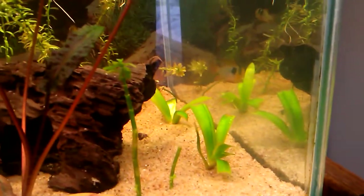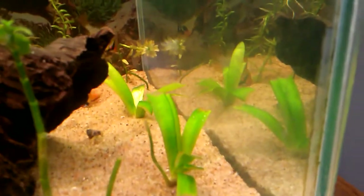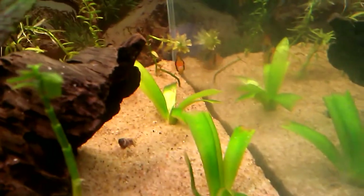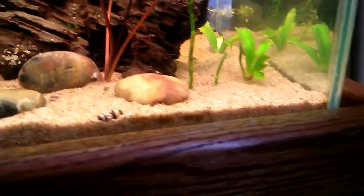I think they were Jungle Val, but I'm not sure. They were out of my mom's tank, the grassy looking ones. If you could tell me that'd be nice, but I think they were Jungle Val that got eaten down. I put them in here and they're starting to get new growth in the middle. They're doing good — they'll look nice once they're grown in.